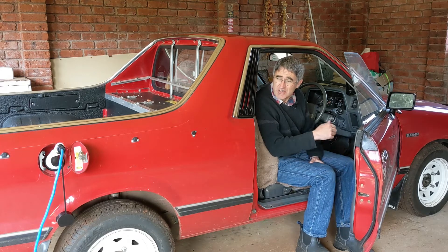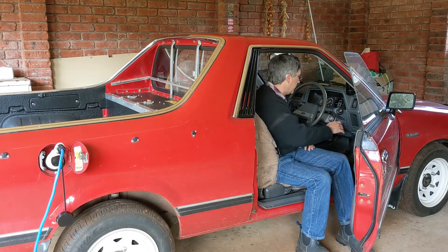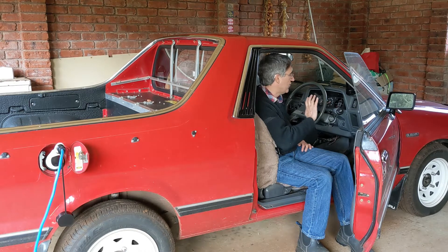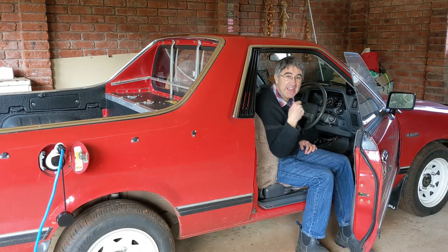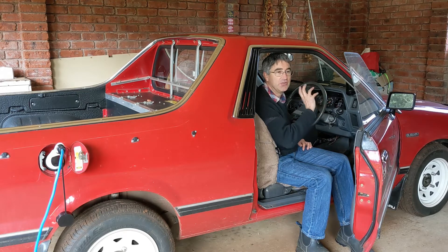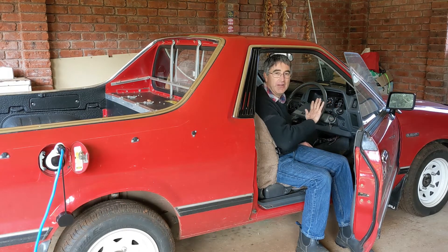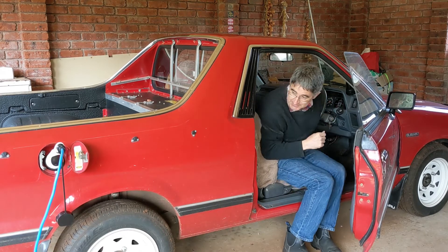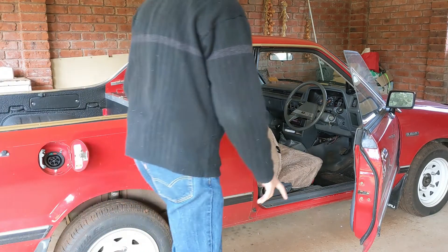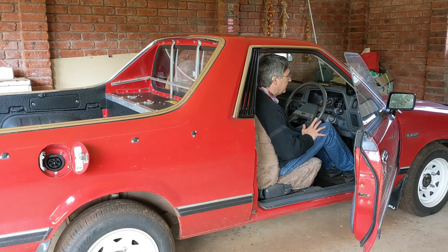Another feature of this charge controller is an interlock so that when it's plugged in you can't drive the car. The way I've made this work is: I've got a pre-charge light which disables the start contactor, and I've put the charge controller in that line as well, which means I can't start the vehicle or turn the drive contactor on while it's plugged in. If I try it now, nothing happens — I should hear a click but it won't let me. Whereas if I unplug it, then we can start the car and spin the motor up.